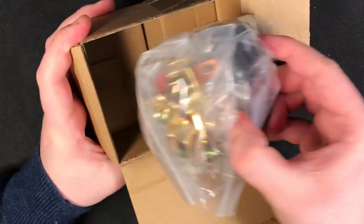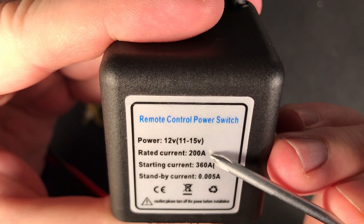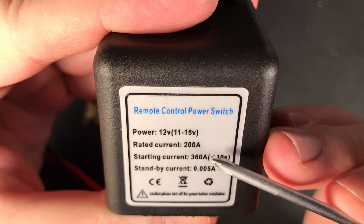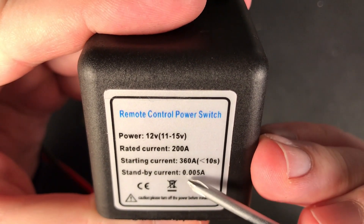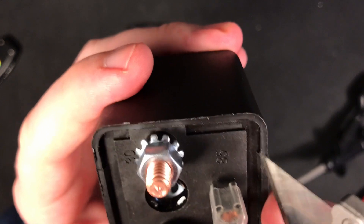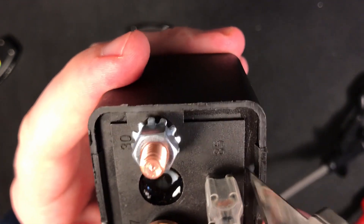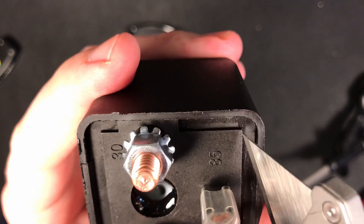While that's charging, let's take a closer look at the relay that I bought. As you can see, it's rated for 200 amps at 12 volts and a starting current of up to 360 amps — sounds massive, right? I wonder why they are using cable connectors rated for only 100 amps though. Now while that doesn't make any sense, at least the casing is made out of glass fiber reinforced plastic, which doesn't fall apart when you touch it, which is nice and unexpected.